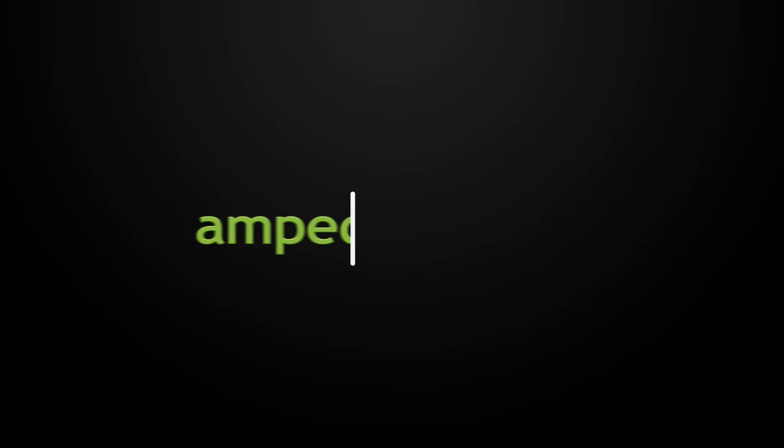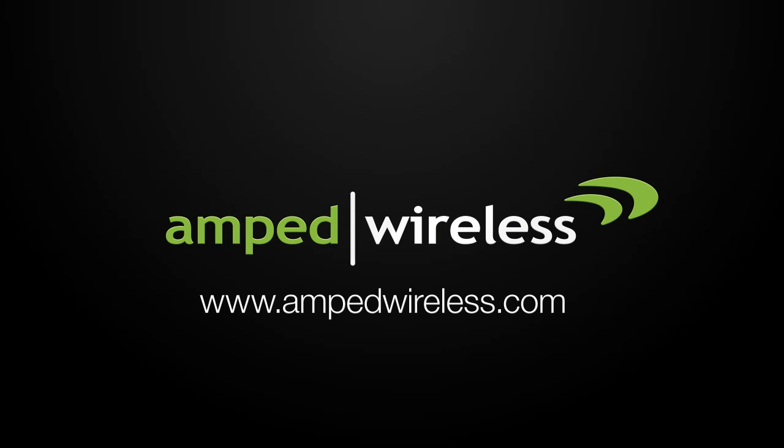So, what are you waiting for? Get your TAP-X high-powered touchscreen Wi-Fi range extender today.